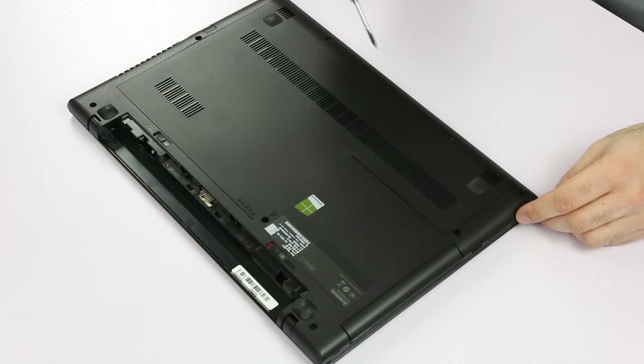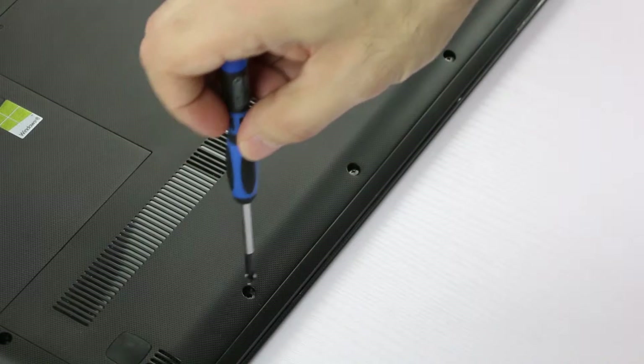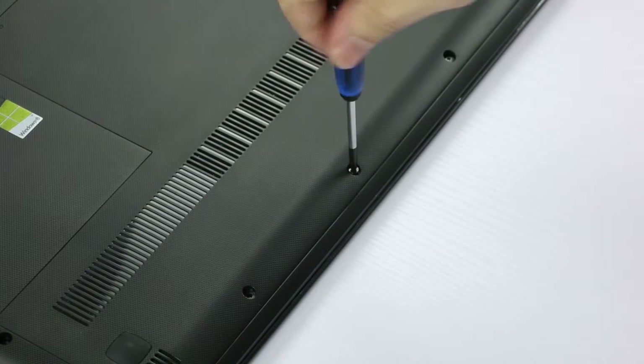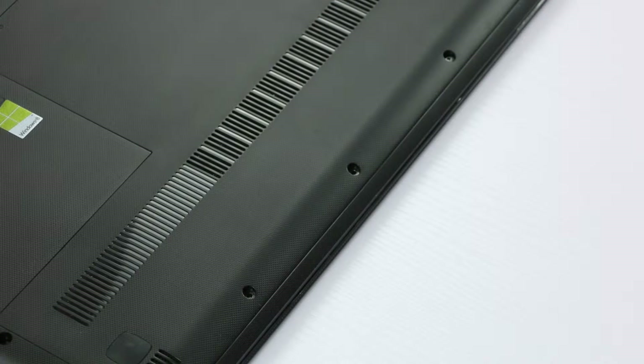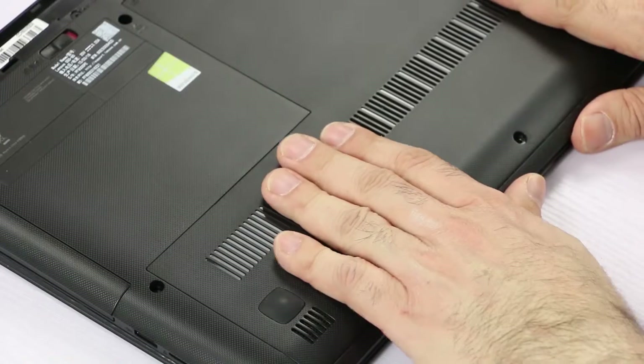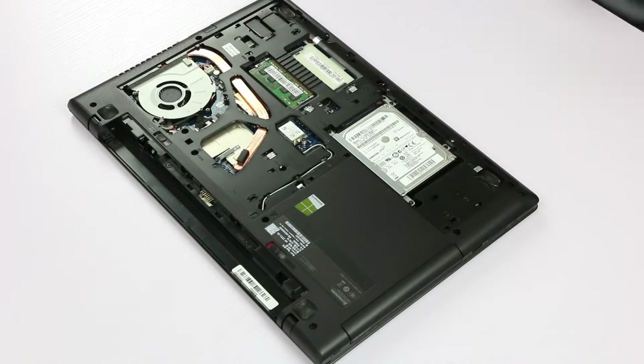Now we have to remove three screws: first, second, and the third. Next, just put our hands on the cover and pull. We slide it open and then we remove it.